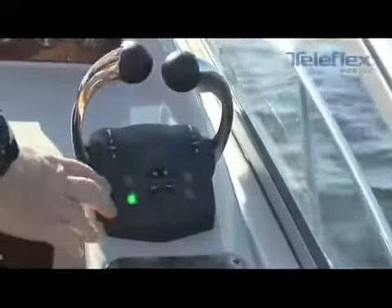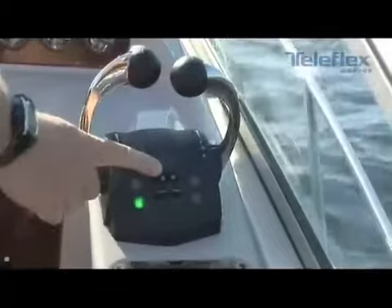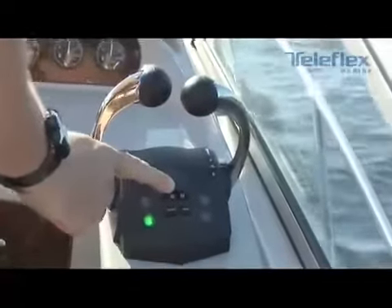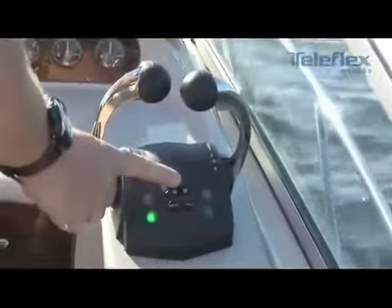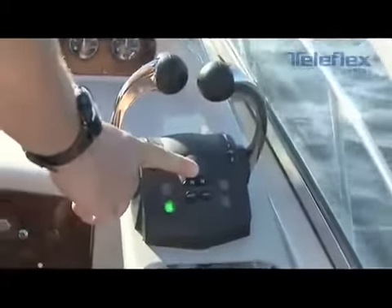Some people like zero pressure. Others like to have the system feel more like a traditional cable-controlled system. Some of the other features on this control head give you the ability to do an idle engine warm-up by means of depressing either one of these two neutral buttons. It simply allows you to warm up the engines without engaging the transmission or the stern drives.